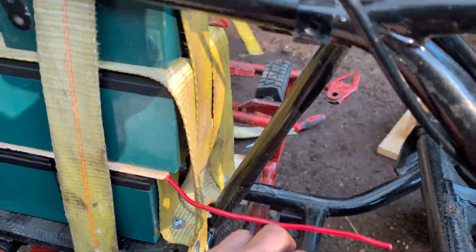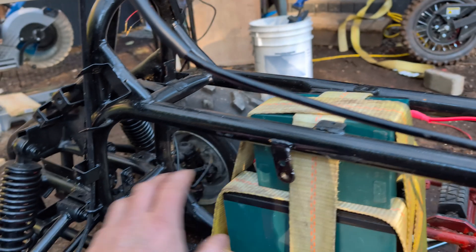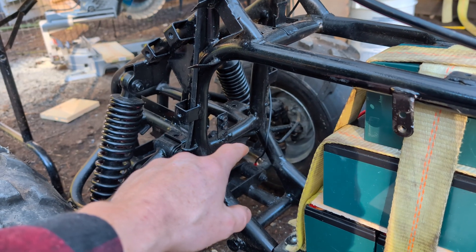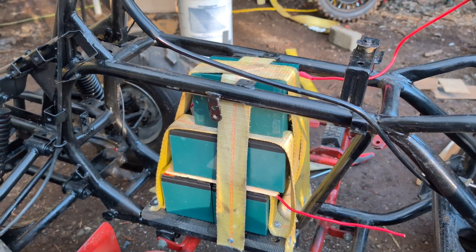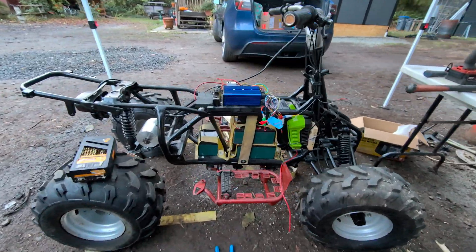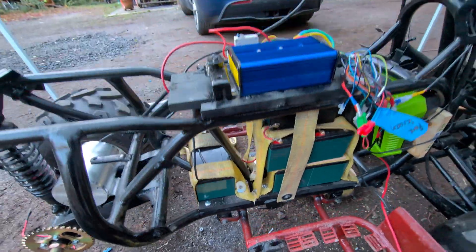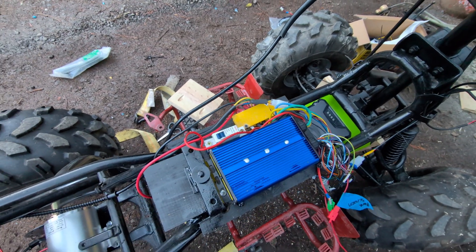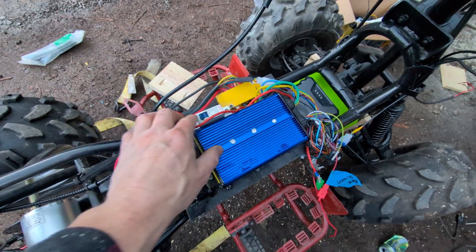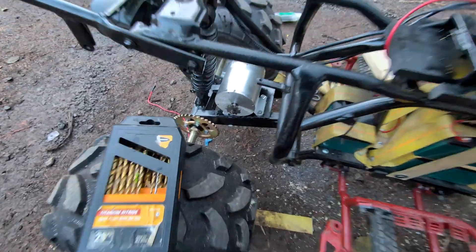I have one more battery to mount which is going to sit back here, and then I'll be done with that. Then I can put the electronics on top and mount the 80-volt lithium-ion battery. So I'm very excited — this is working out. The main battery is done, secured in place, three there with one in the back. I've got to change out this one connector, it was very fragile and just came apart, but I turned it on and connected the handle — you can see that works.